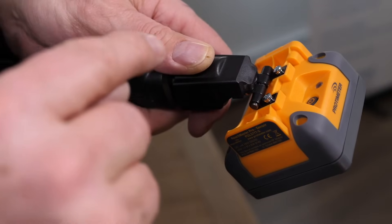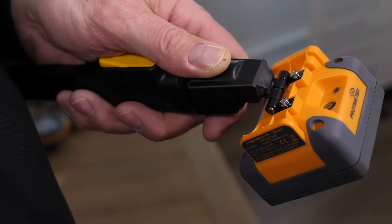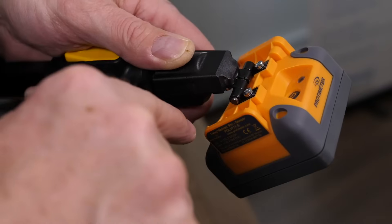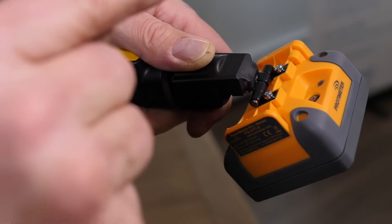The Reachmaster Pro sensor head unit comes with a handy removable and replaceable wear plate. This is removed by undoing four screws. Each Reachmaster Pro comes with a spare wear plate.